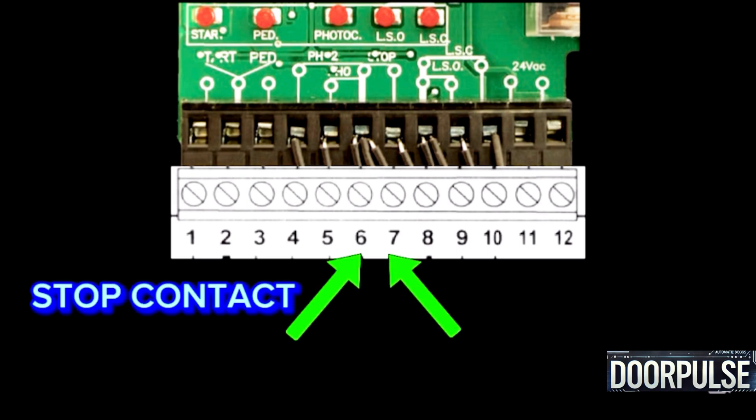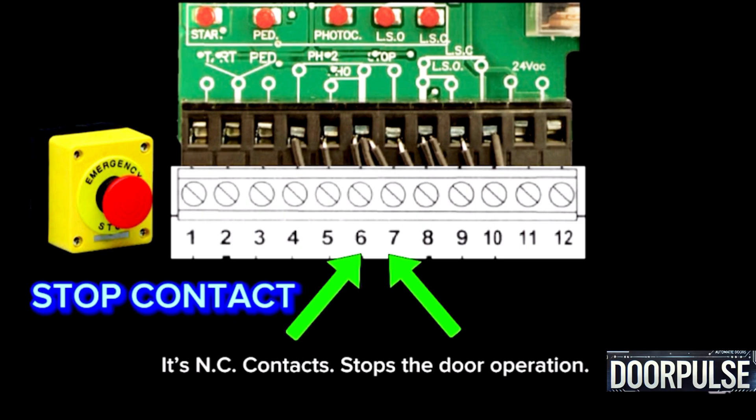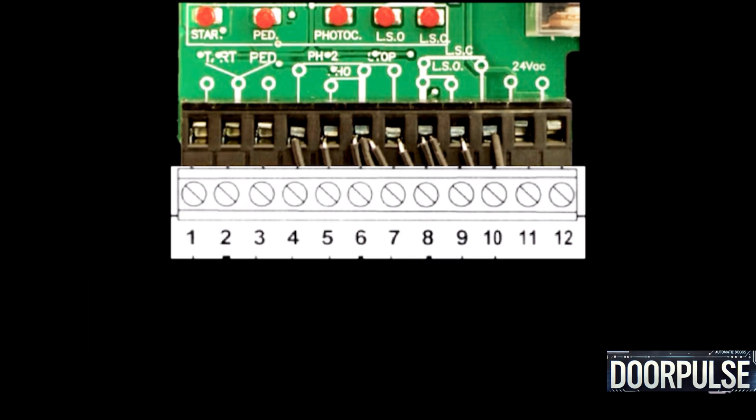Terminals 7 and 6: Stop contact. It uses NC contacts and stops the door operation. Use a bridge when not in use. Terminal 6 is common and Terminal 7 is the NC contacts input; Terminal 7 is common for Terminal 6.